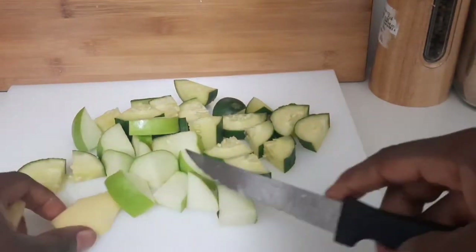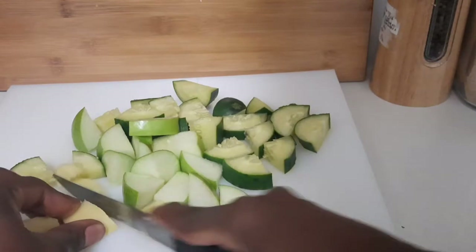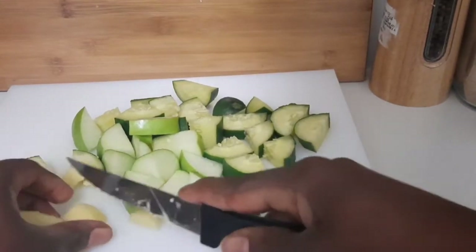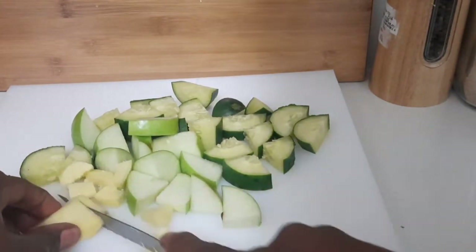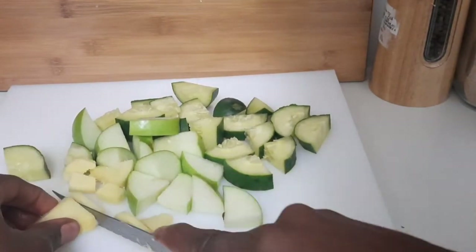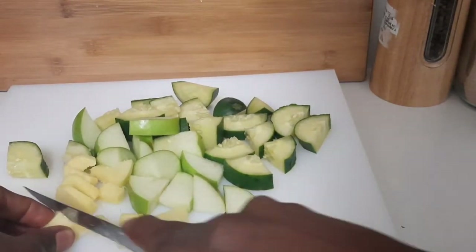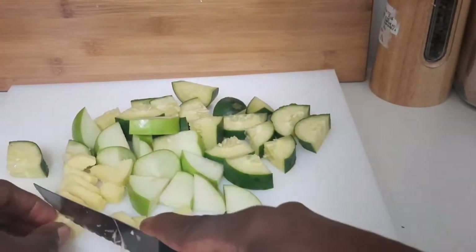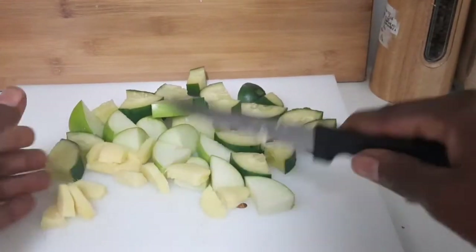These ingredients that I'm cutting up actually help to lose belly fat. If you want to lose belly fat, drink a glass before you go to bed and in the morning before you eat anything — it actually works. So if you want to lose that excess belly fat, try this. Now I'm cutting up my ginger.